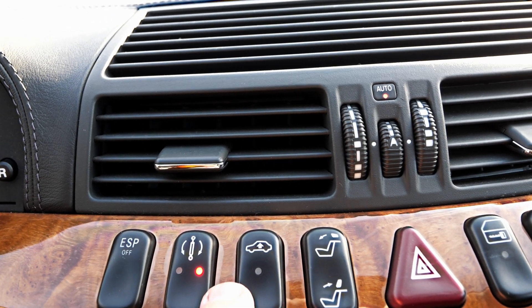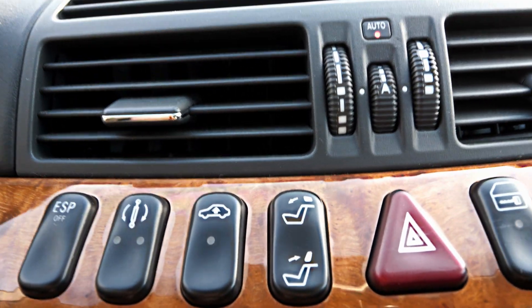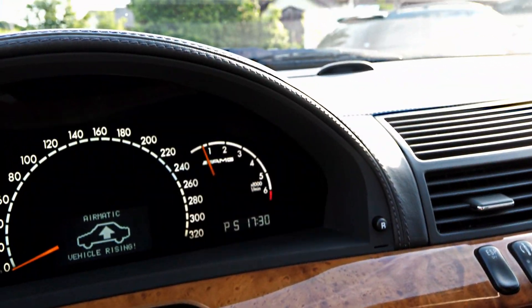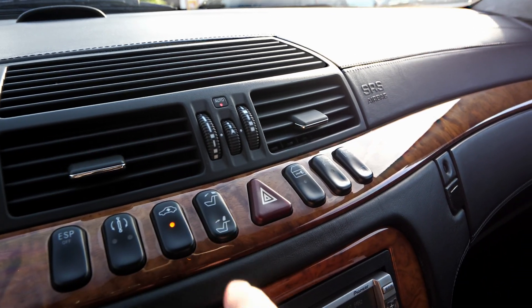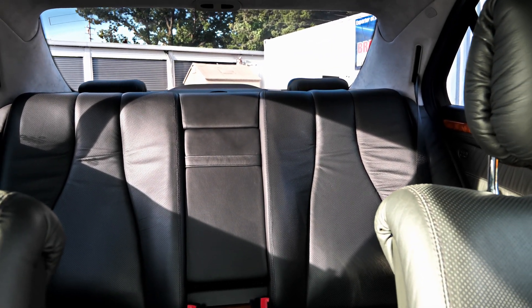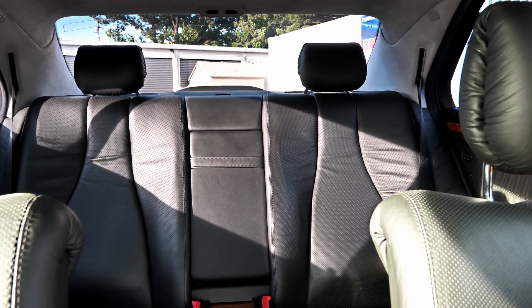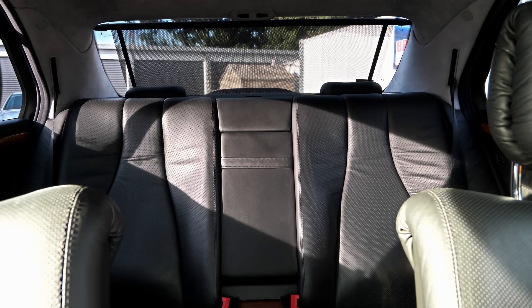You've got ESP off and different suspension controls — a little bit soft, medium, hard, and then completely off. You can also raise the car up and it'll show you on the dash. For the rear headrests, if I turn the camera around they should go back and pop back up. I'll put them back down.